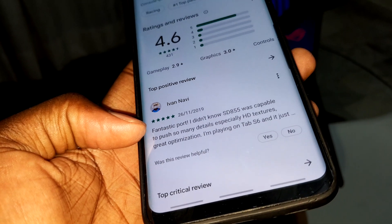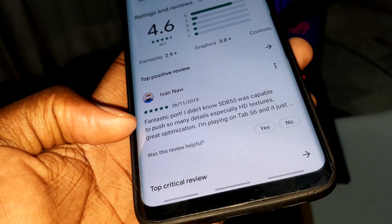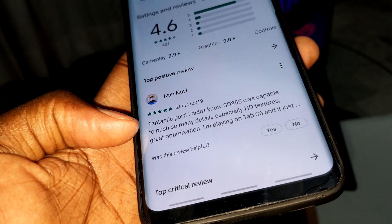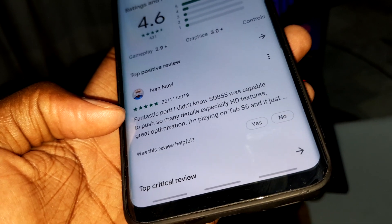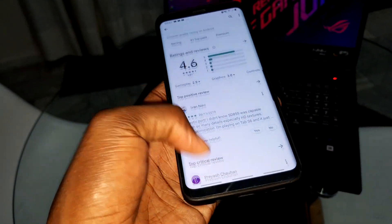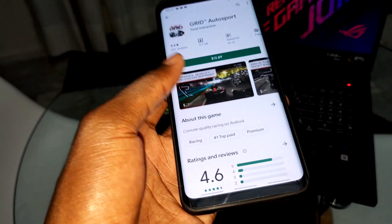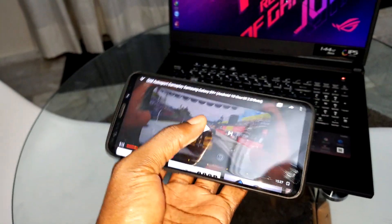There are many details, especially the textures. The optimization is great, which is very nice.